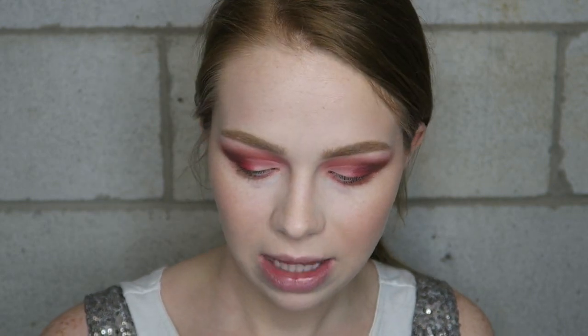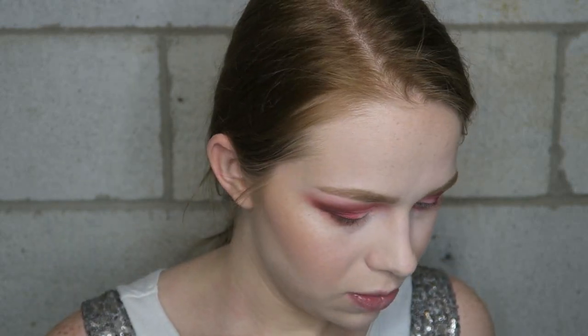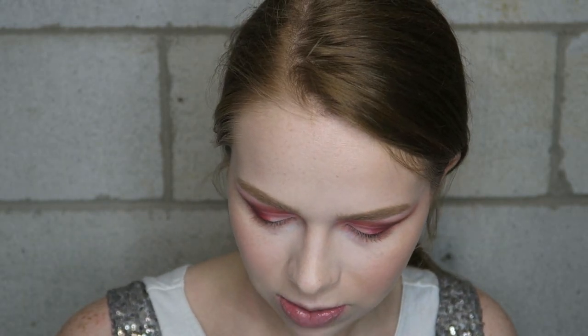For this look I'm going to use a separate lid shade — this is Dose of Colors Sizzle, a beautiful red sparkly color with so much glitter throughout it. For this one palette three looks video, since it's an all-matte palette, I typically would not do an all-matte eye — I'd normally include other things. My last look will be all matte using just the palette, but for this one I'm going to use this beautiful eyeshadow. It works better with your finger but I'm going to do a brush first to map out the cut crease, then go in with my finger to intensify.